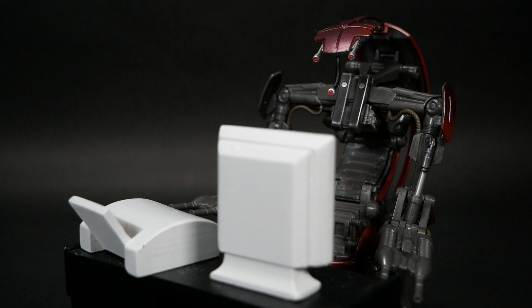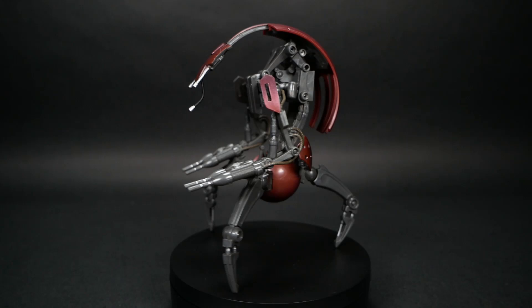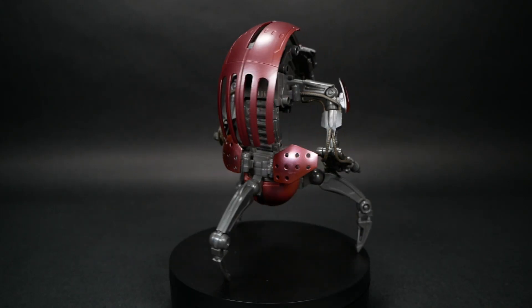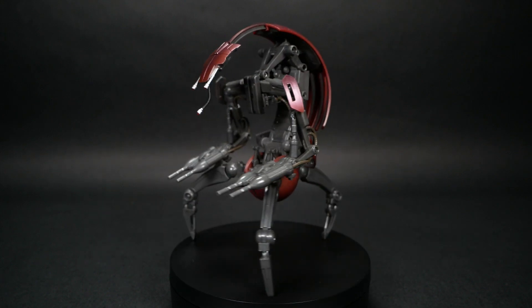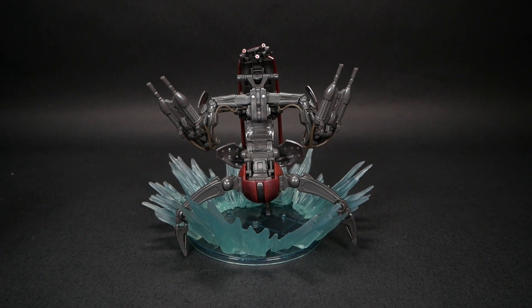I got this guy for the standard price of $35. Do I think it's worth it? I don't feel ripped off. There's enough unique stuff going on here that I can kind of see the deluxe price being justified. But of course, if you can get it on sale, that would be even better. I would have liked some sort of shield or blast effect in this package, but that probably would have doubled the size of the box — and we're already pushing the limits of physics with how big this thing is.